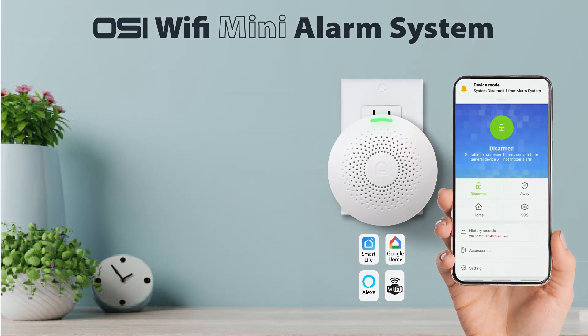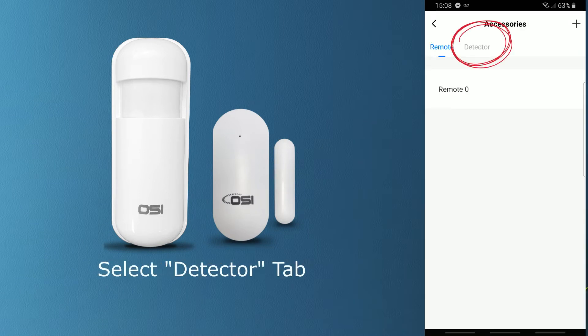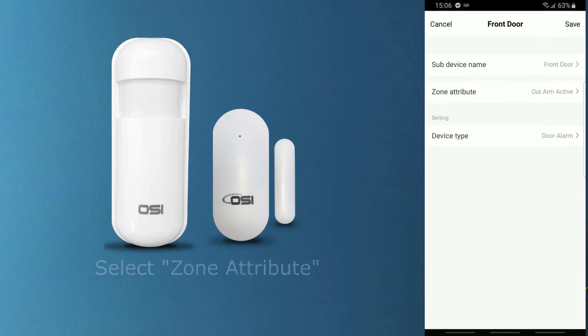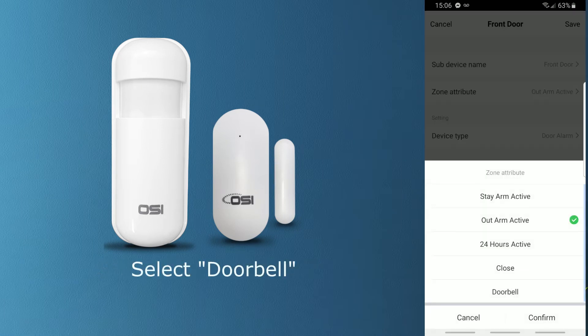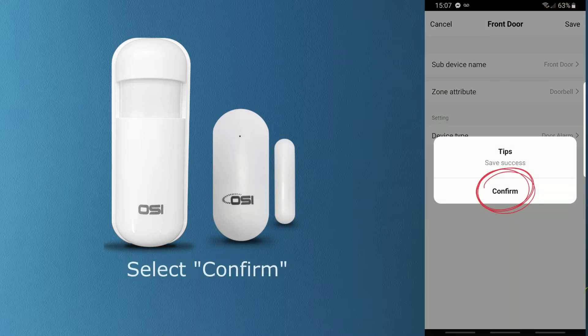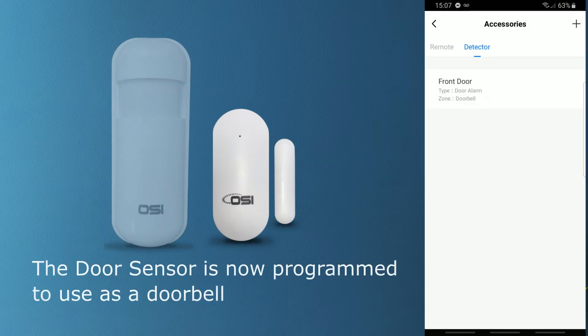Okay, let's begin. First we need to get to the detectors tab, so let's press Accessories and then press Detector. Select the sensor, then select Zone Attribute, then select Doorbell. Now let's press Confirm, then press Save, press Confirm, and now the door sensor is ready to be used as a doorbell.